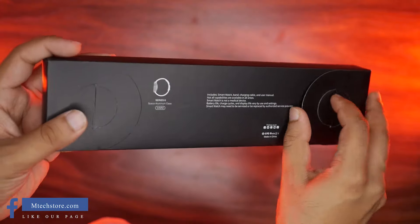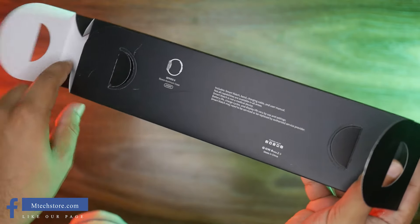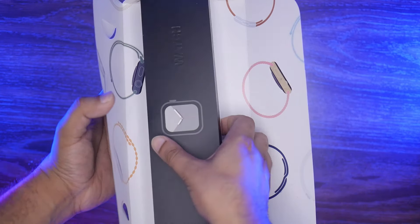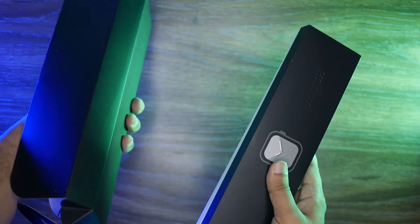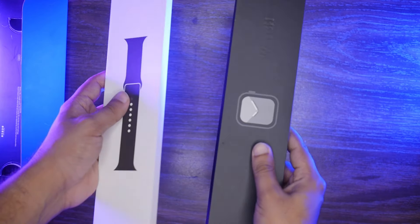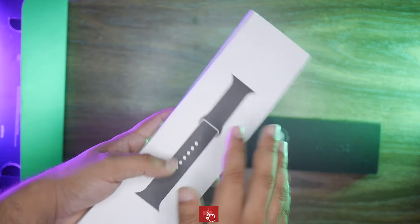We have unwrapped it and now we will unbox it. This is in butterfly packaging, just like the original Apple Watch — the same butterfly packaging. It is also very beautiful packaging. First, the envelope will come, then there will be a slim box, and inside that there will be straps.